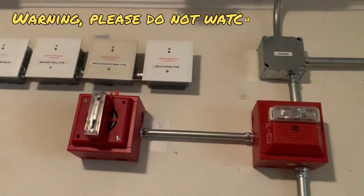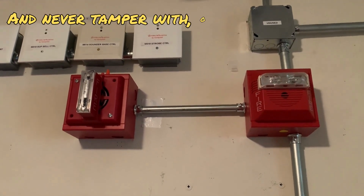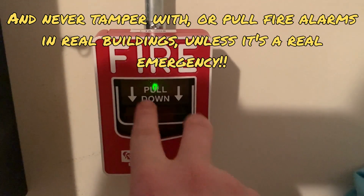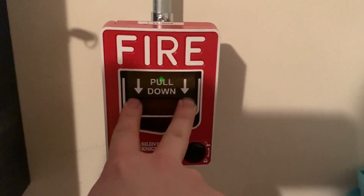Just a heads up, both the horns and the strobes will be out of sync, so headphone users I recommend that you please turn down your volume. To start off today's test we're going to pull the single action addressable pull station. Here we go in three, two, one.